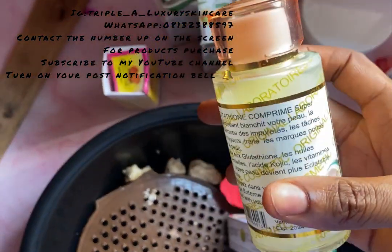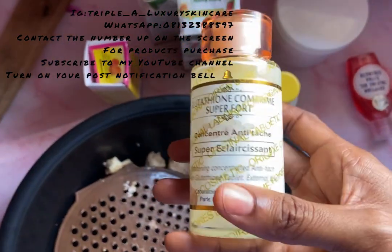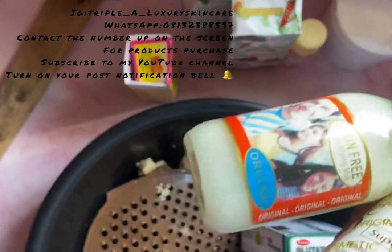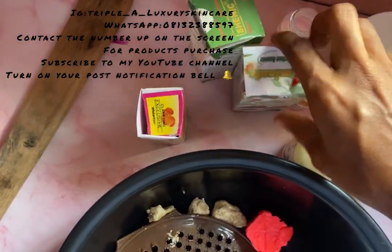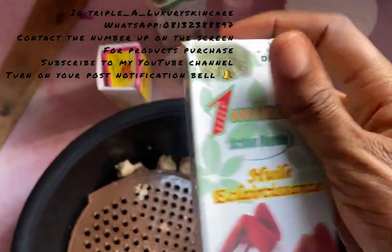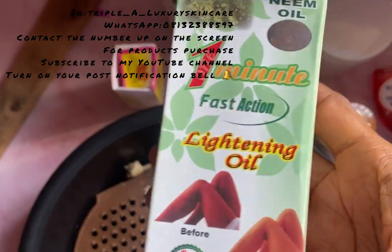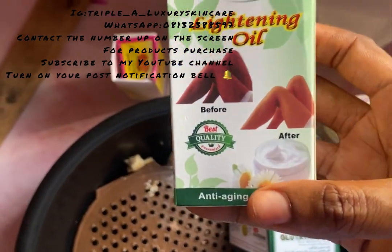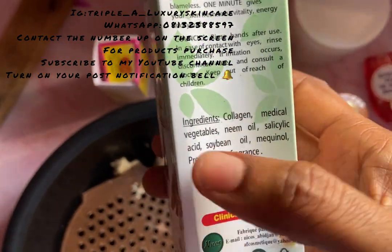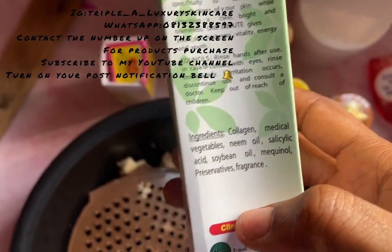I also have my glutathione comprimed superfort serum — this is a very good whitening concentrate. I'm going to be using these two serums together. Then I have my one-minute oil, which is a fast-action lightening oil. It contains collagen, vegetable neem oil, salicylic acid, and soybean oil.